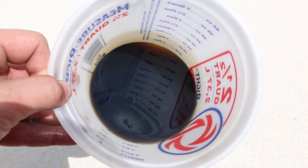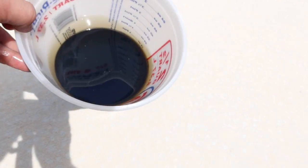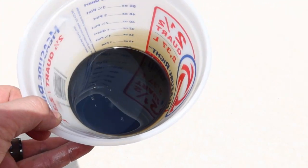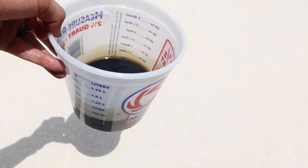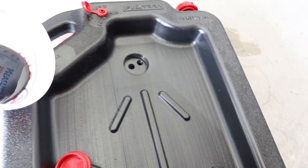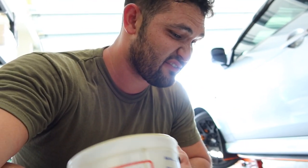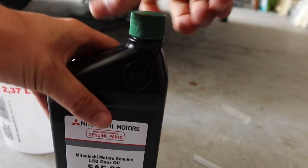Here's the rear diff fluid out in the sunlight — looks pretty dark, you can see some deposits in there. It's definitely weird how little came out compared to what I thought. This stuff absolutely stinks. Now that the drain is done, let's go ahead and do the fill.